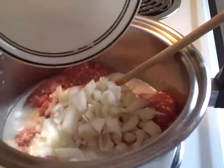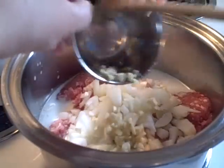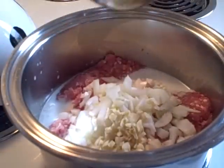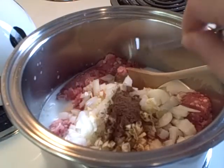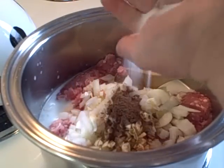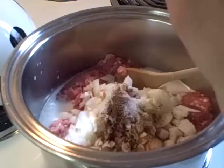Then you're going to add a large onion chopped, three or four cloves of garlic chopped, half a teaspoon of allspice, half a teaspoon of cloves, some salt, and some pepper.